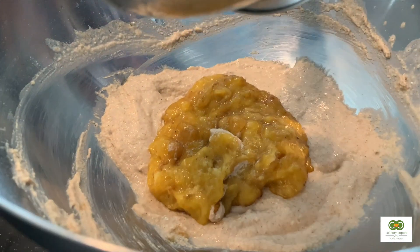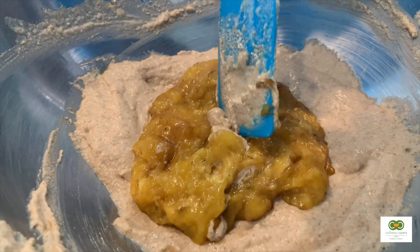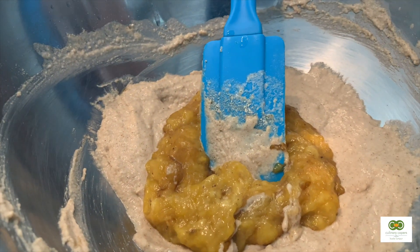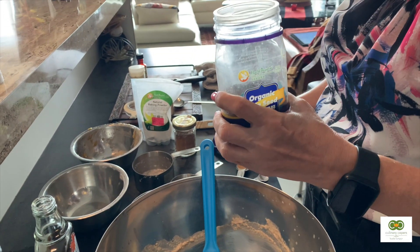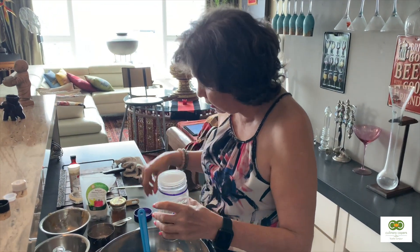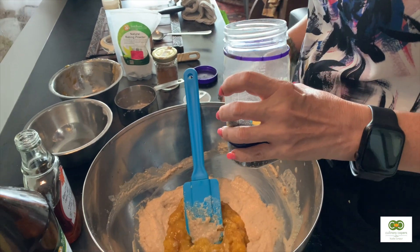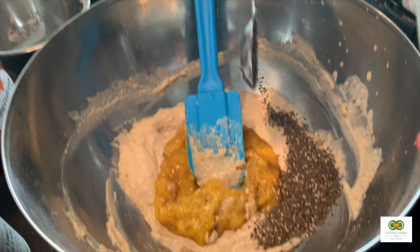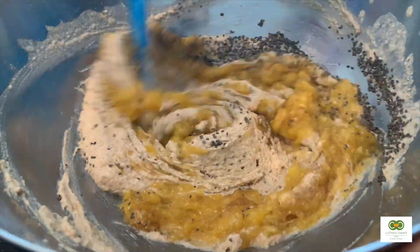In goes a tablespoon of the mashed banana, like baby food. The last thing I like to add is a tablespoon of chia seeds — I'm using organic chia seeds from Health Paradise. Mix everything all together.